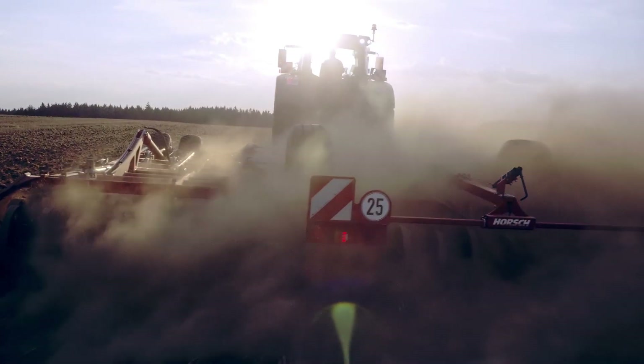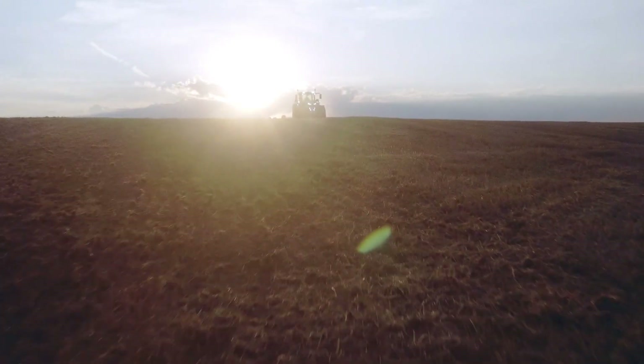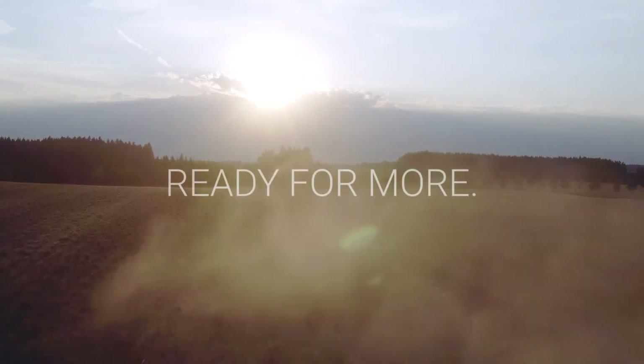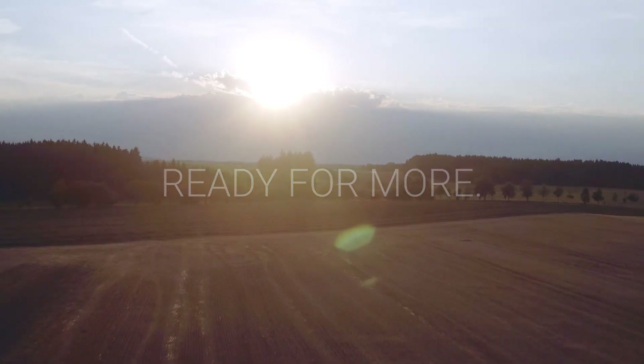Perfect grip, whatever the job. The new Fendt 900 Vario — ready for more. Are you?